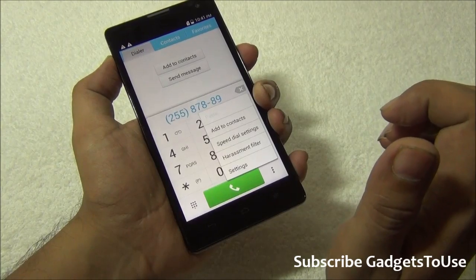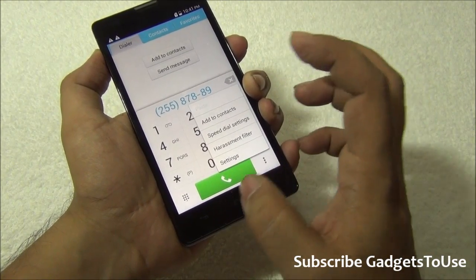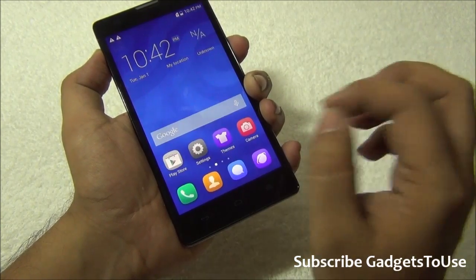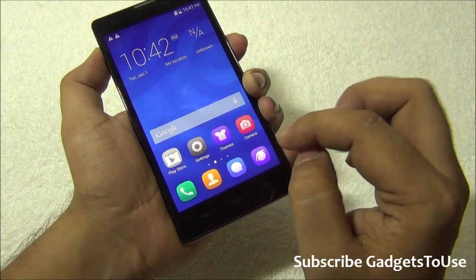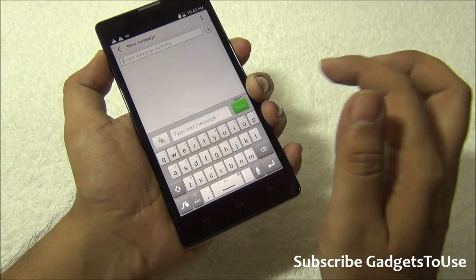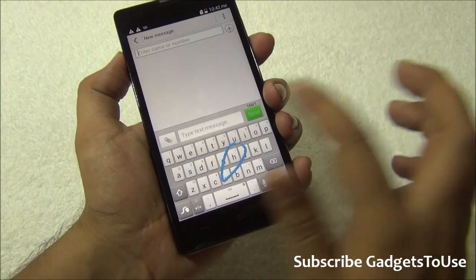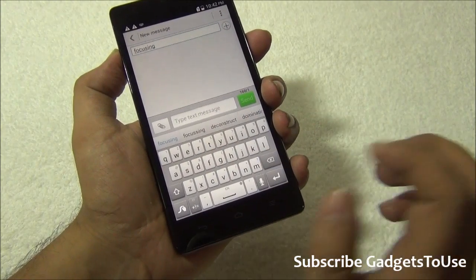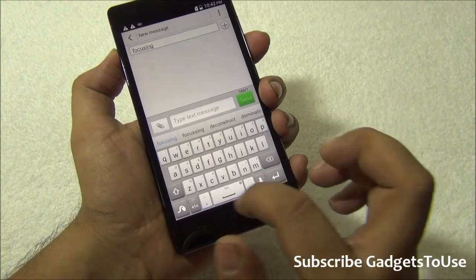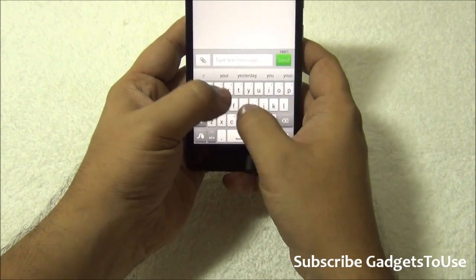You do not have the option of making video calls from the dialer, but you have a harassment filter that lets you block numbers from which you don't want to receive calls. The messaging application is also custom, not stock Android. Swipe-to-type is supported, which is a good thing, and you have a QWERTY keyboard with a swipe keyboard pre-installed.